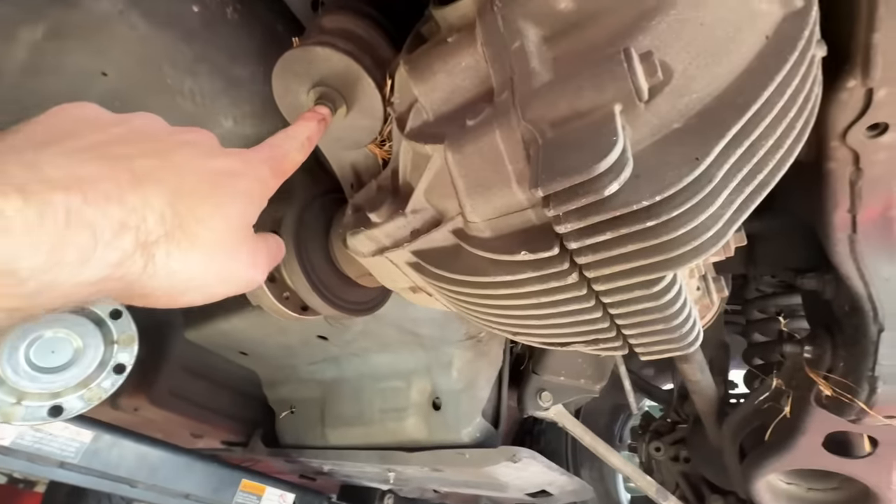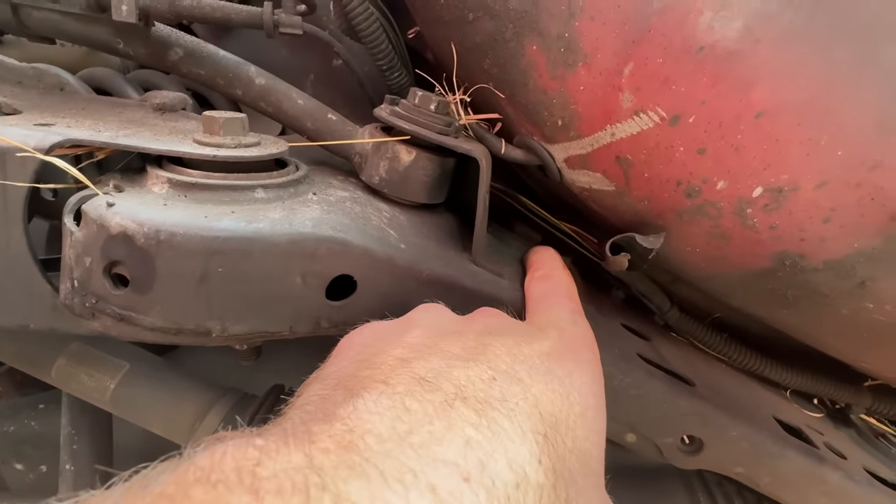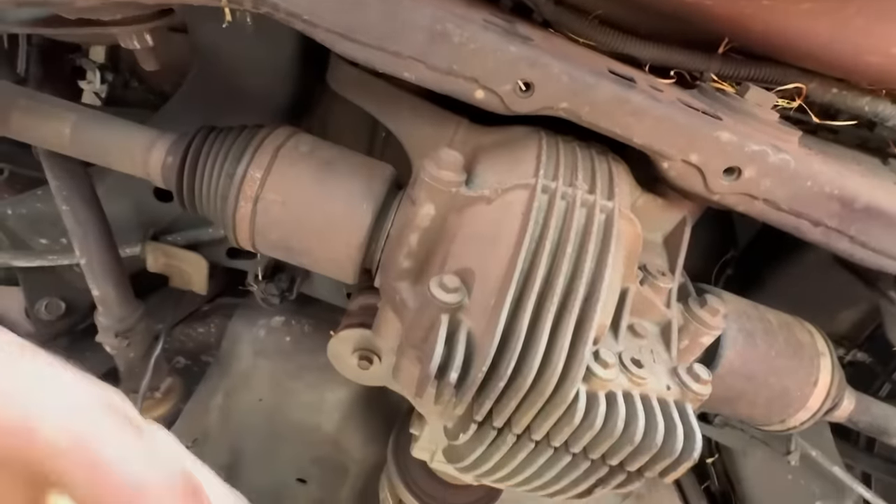We've got to undo a bolt here, undo a bolt here, and then I think there's another one up here — and then this thing should just drop right out.